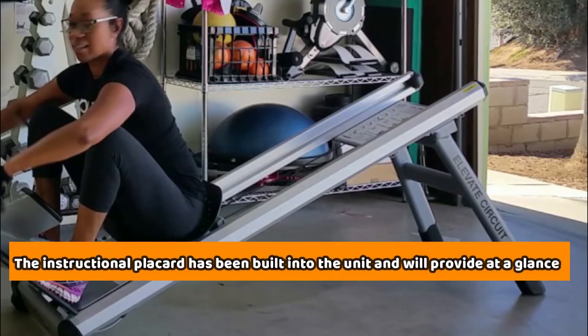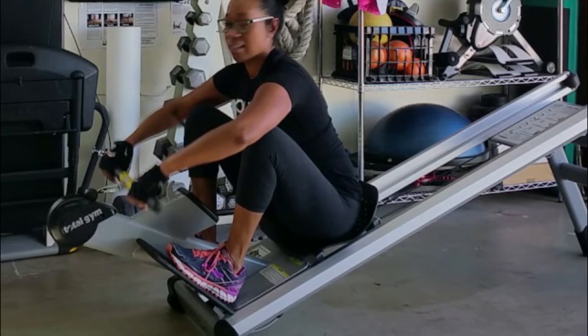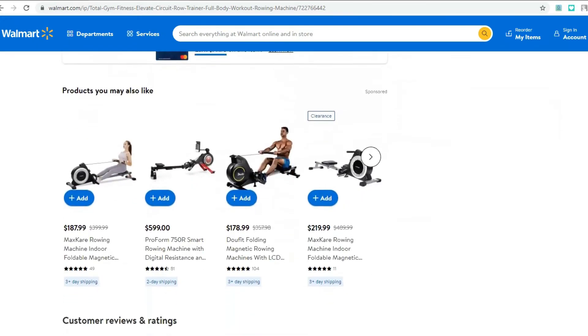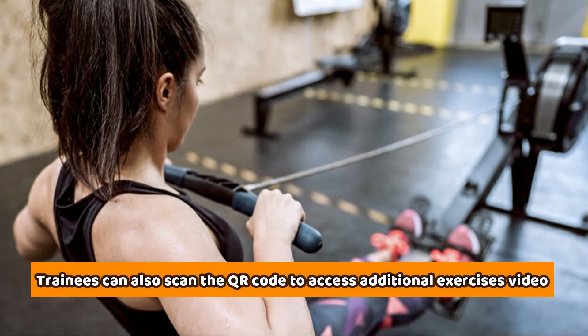The instructional placard has been built into the unit and will provide, at a glance, starting and stopping resistance. Other information that can be derived from the placard includes exercises and the muscles that an individual has worked. Trainees can also scan the QR code to access additional exercise videos.